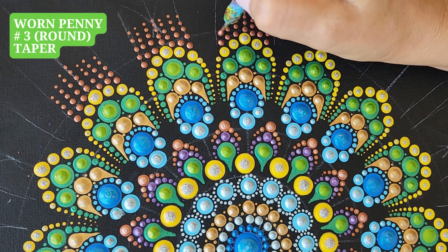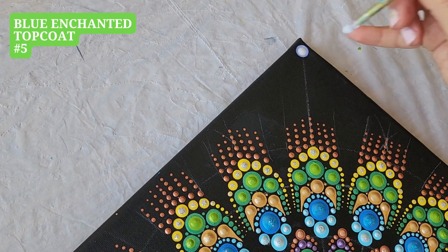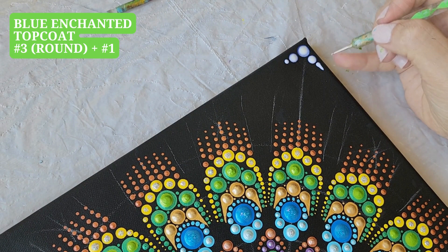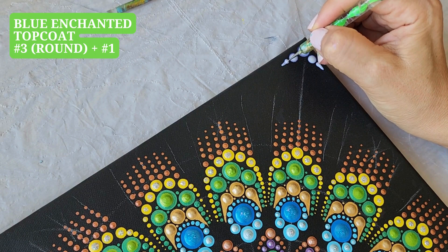For the corners we use Blue Enchanted top coat. Tool number 8, one dot. Tool number 5, two dots. Tool number 3, two dots. Tool number 1, swipe it on both sides. And some final touch-ups.